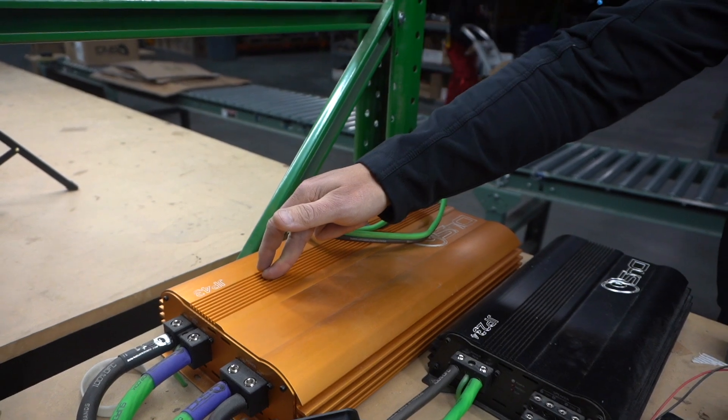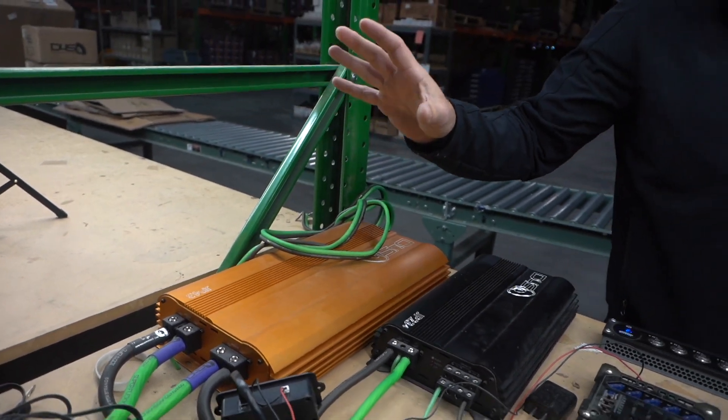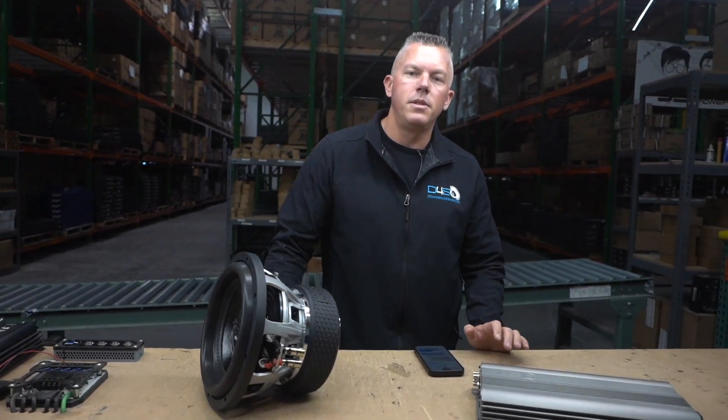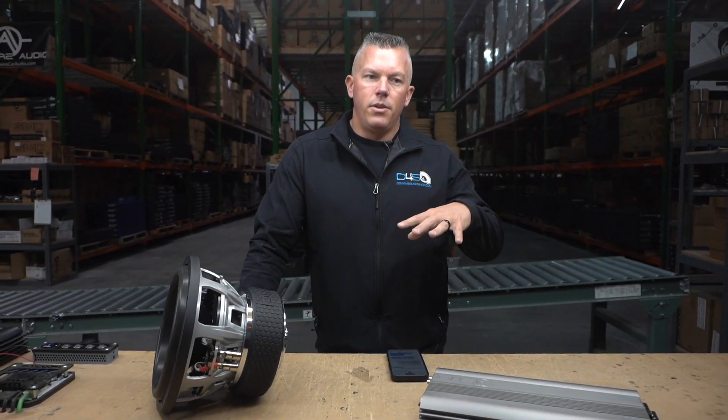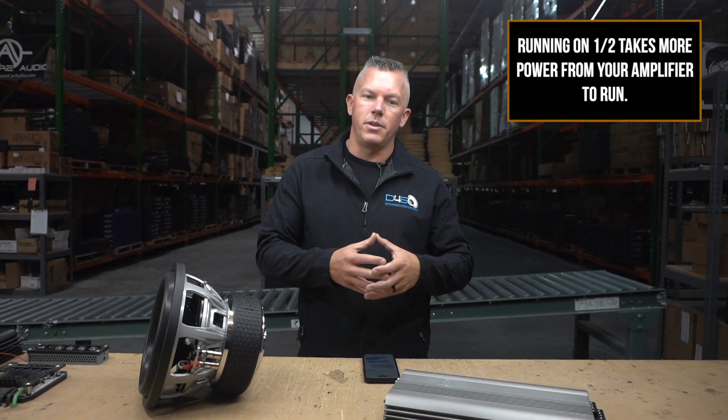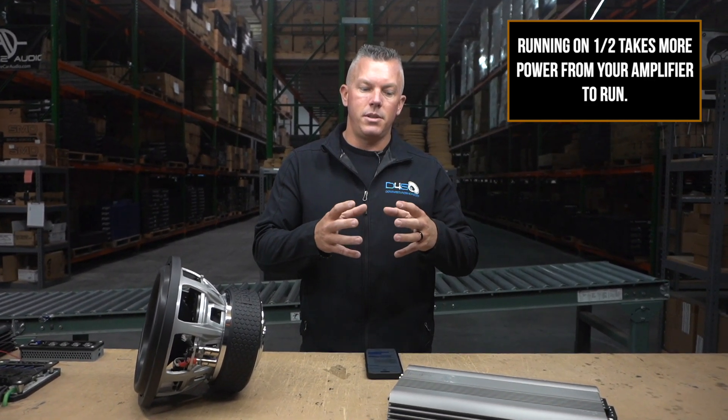This one's made in Korea, it's a tank, and the biggest thing is making sure you have the proper electrical. When you wire your system lower than one ohm, it takes a lot more for the amplifier to create that power. It's putting a lot more stress on the amplifier, and the first thing it does is put a lot more stress on your electrical system — your batteries and your alternators.